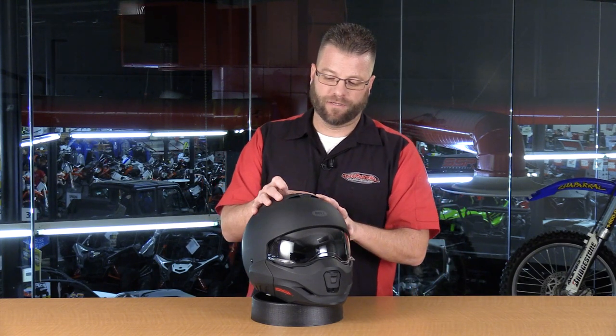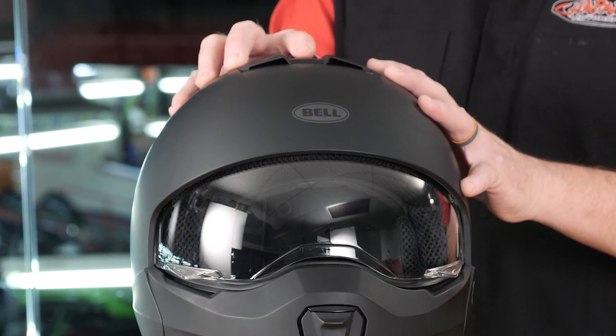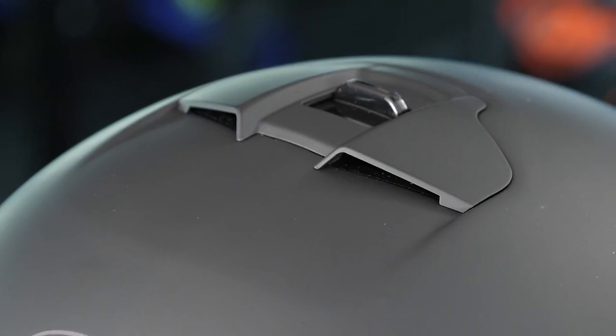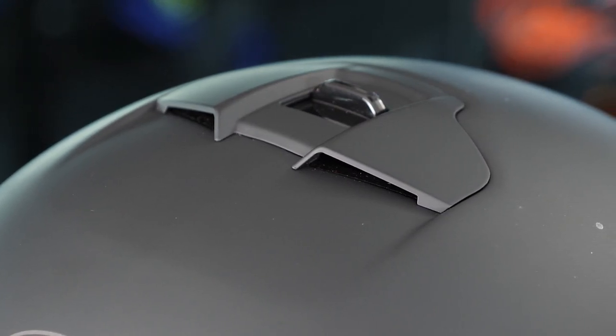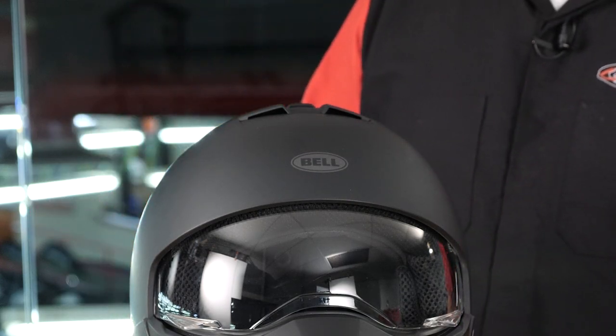Moving up to the top, there's a single-action vent that can be opened or closed, and it's easy to operate with a gloved hand. The button is recessed below two ridge vents, so you can't just slide your hand over the top — you need to pinch it and pull to open or close it.